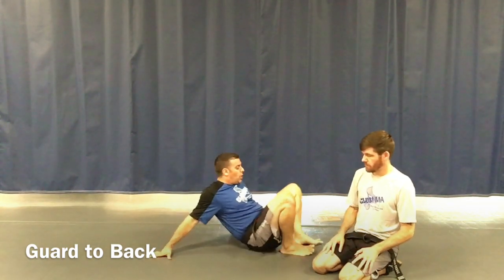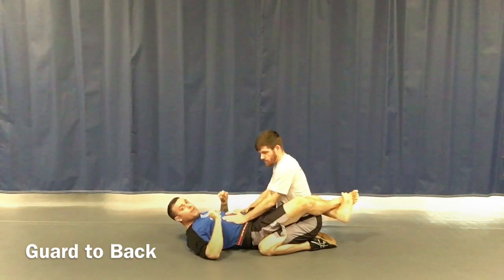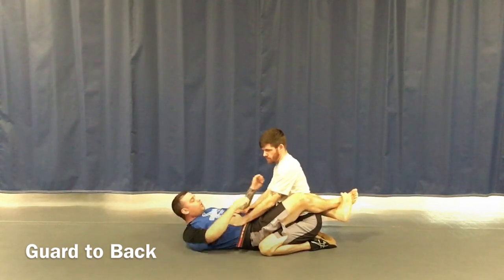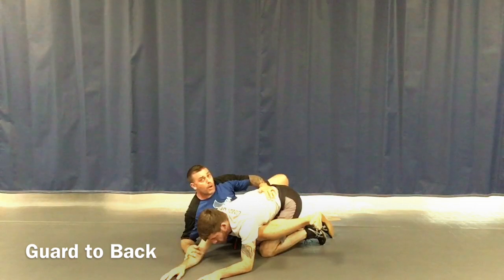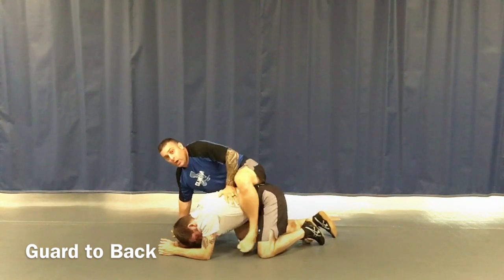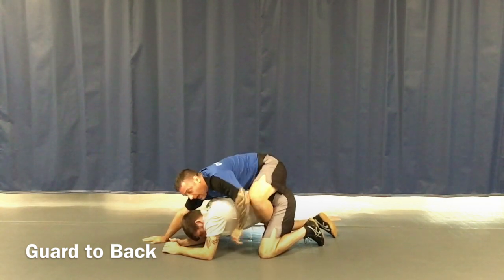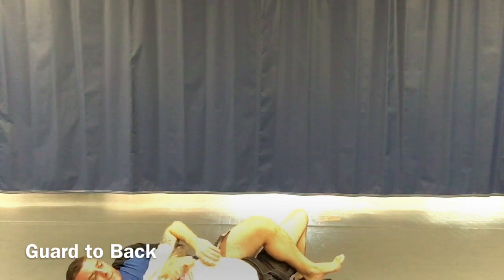Our second drill is what we call guard to back. I'm going to start on my back with Mr. Gears inside my legs. He's got his hands on my belly. I reach over two hands to one arm and pull him forward until his hands and elbows go onto the mat. Then I start wiggling out to the side, come up on my elbow, post my hand, and pull my leg out, putting it between his legs. Show it one more time.